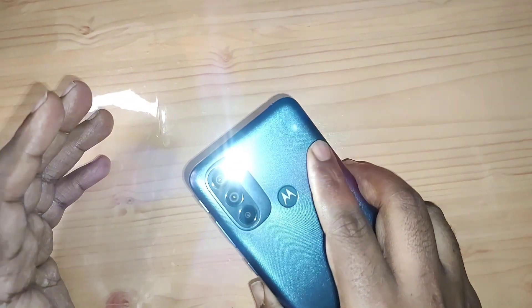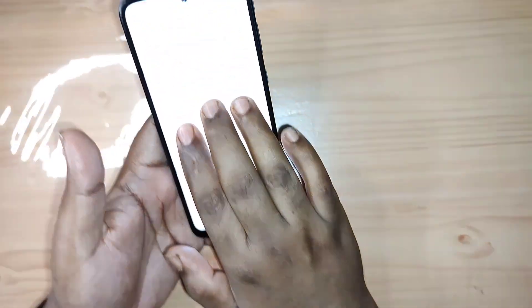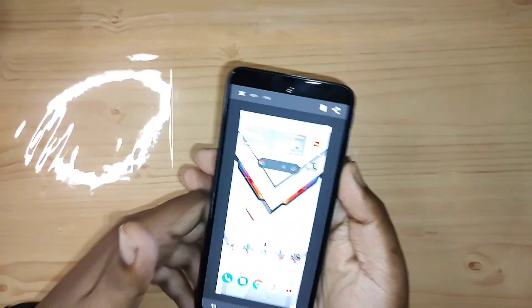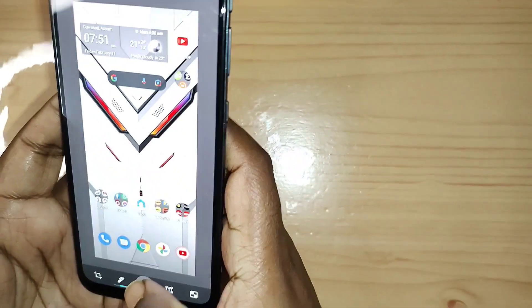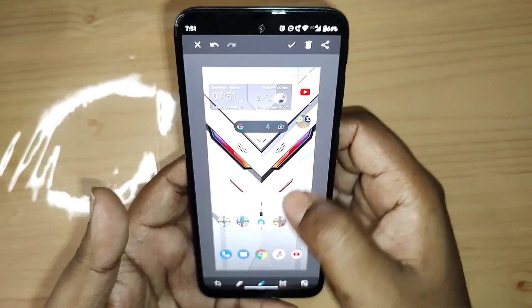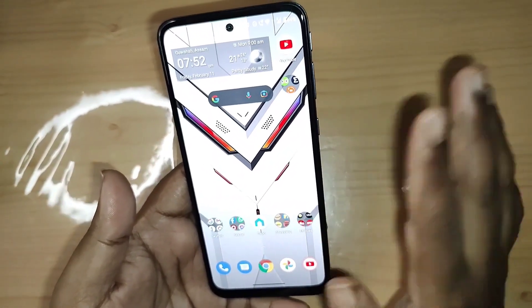Coming to something exclusive to Motorola — the gestures. We've already seen a few: the chop-chop gesture to open the torch, the twist to open the camera, and the three-finger screenshot. If you place three fingers on the screen it takes a screenshot. You can also place the phone face-down to silence it. There are many more gestures that can be really useful. The phone will get two years of security updates and the Android version will be upgraded to Android 12.